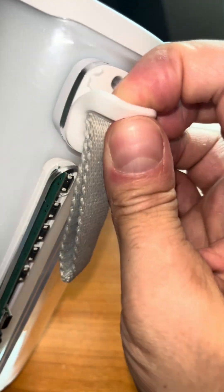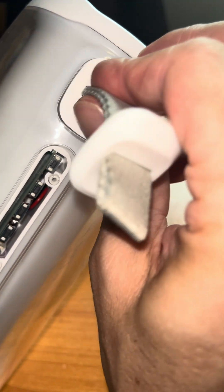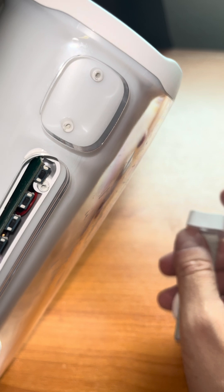Another piece we can remove really easily is the lanyard attachment. You just peel off that little additional rubber piece, there are two screws underneath, and we can pop this off. So maybe now we can remove everything from this clear plastic piece.